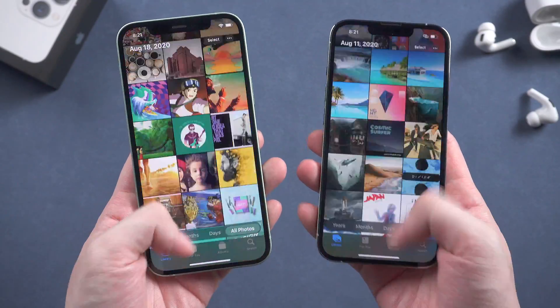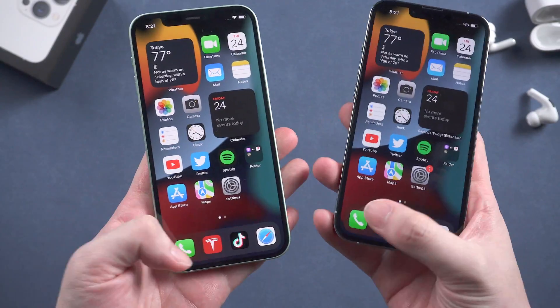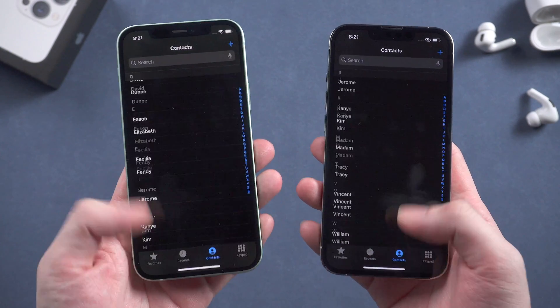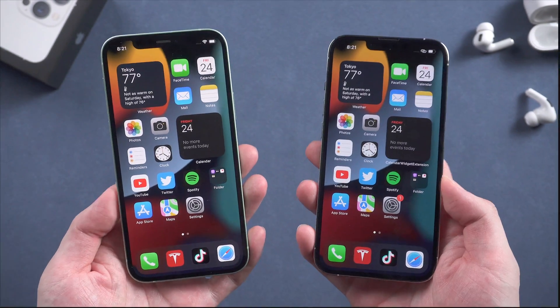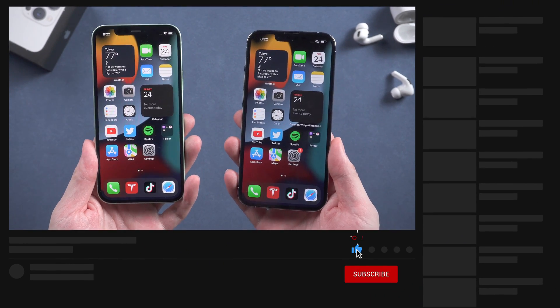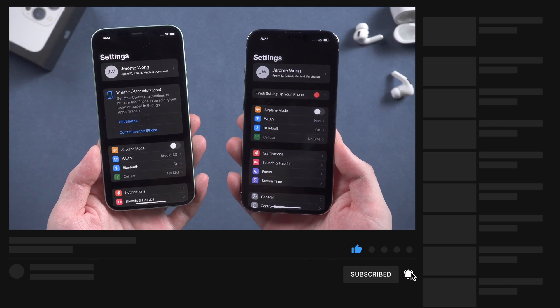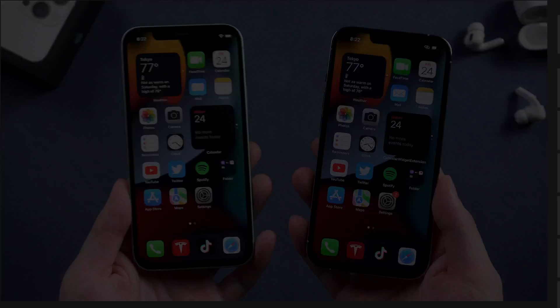So this is how to transfer from your old iPhone to your iPhone 13 using Quick Start — no computer, no iCloud. You should try it. Don't forget to give us a thumbs up if you like this video, and I'll be very grateful if you subscribe. Stay tuned for our next video. Bye-bye.